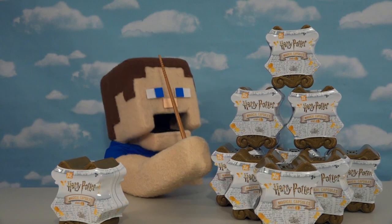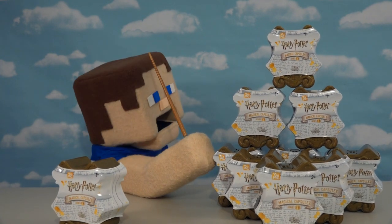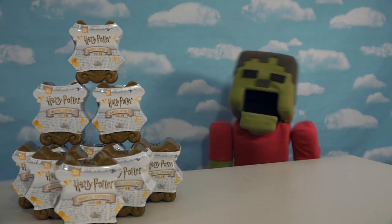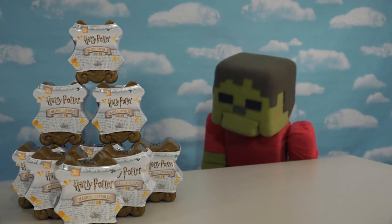All right, kids, Wizard Puppet Steve here, and today we've got these really cool Harry Potter magic capsules to unbox. Harry Potter! I love doing magic!